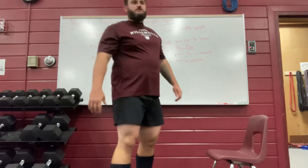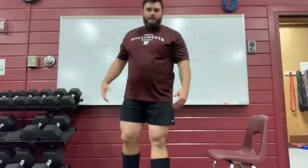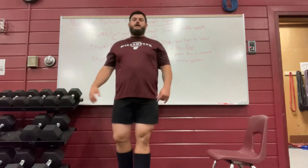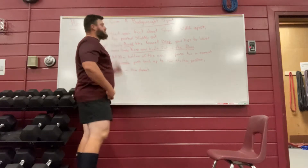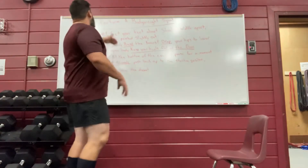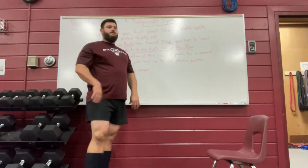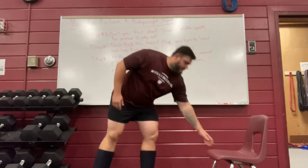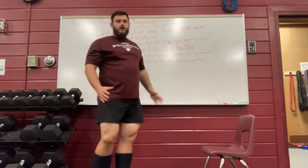Hey, welcome to weight training. I'm really excited to get started on our bodyweight stuff today. I want to talk about how to perform a bodyweight squat. I broke this down into a three-step process — I'm going to talk you through the steps and demonstrate for you. If you have any questions, please feel free to reach out and I'll be happy to answer them.